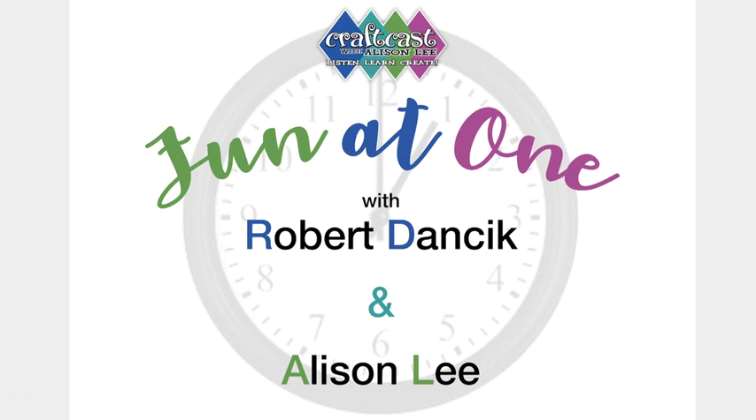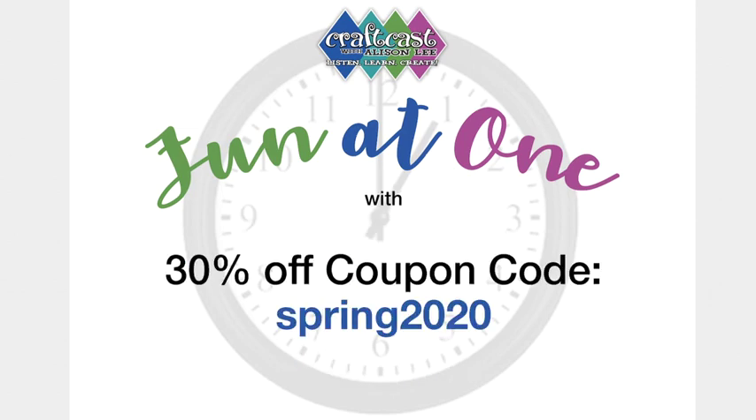Thank you so much for everyone coming on and supporting the artists, buying their tools, buying their classes. We're trying to get so many classes up and going, so it supports artists who lost their workshops teaching in the summer — another stream of income. We have a coupon code going right now: 30% off at CraftCast.com with code SPRING2020. You can buy classes to stay entertained — it's a win-win for everyone who wants to learn and for teachers making some extra income.